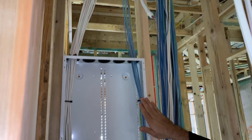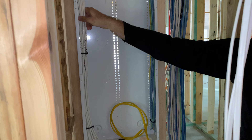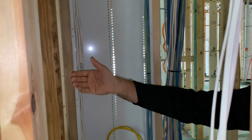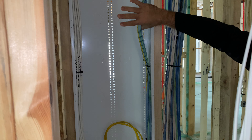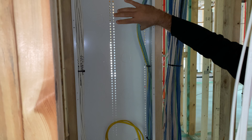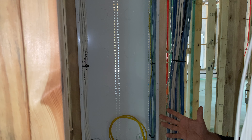We then have our structured panel — this is where all the coax is coming into for the home, so that when the service provider brings all of their signal in from the DMARC, we can then distribute it throughout the home if we need to.